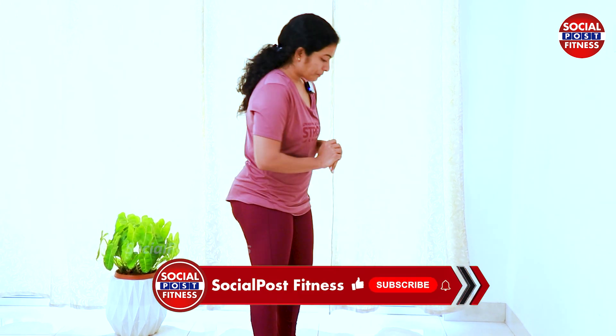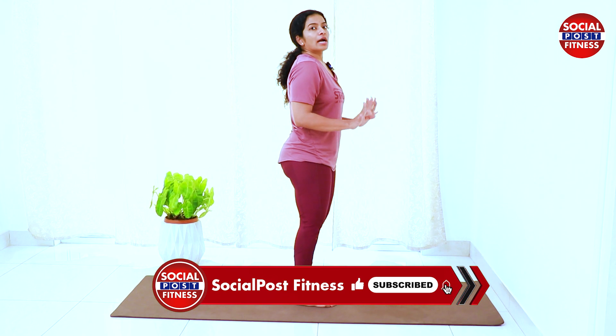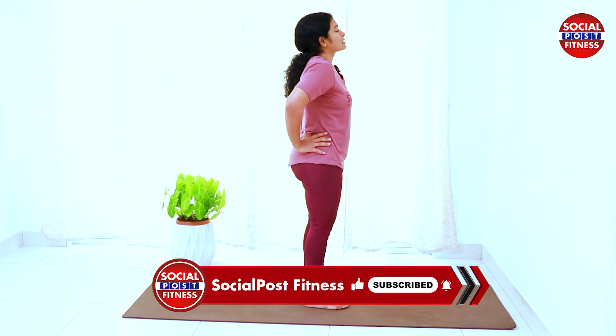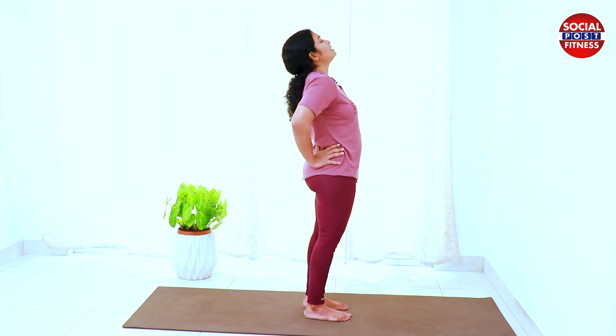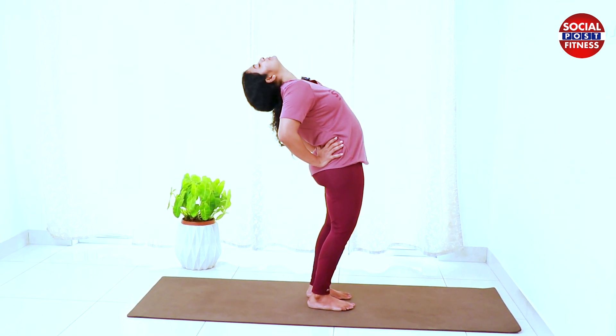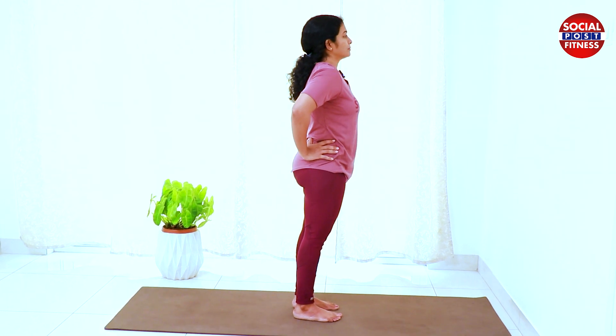Let's take a stand — Shalabhasana. Put your hands on the side of the waist. Look ahead. If you have a knee concern, be careful. Inhale to bend, and exhale to stretch.